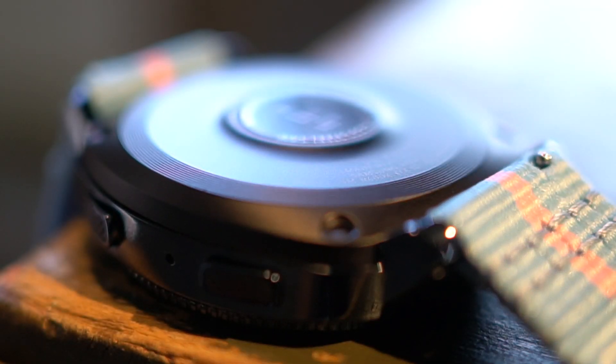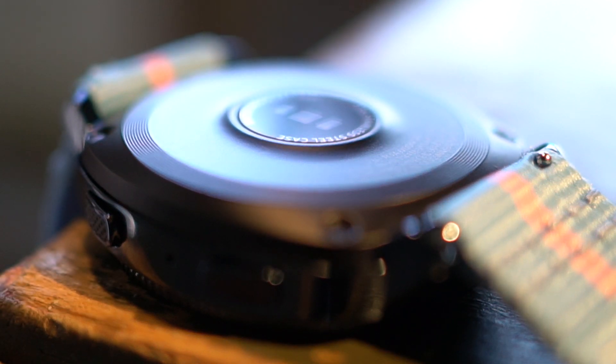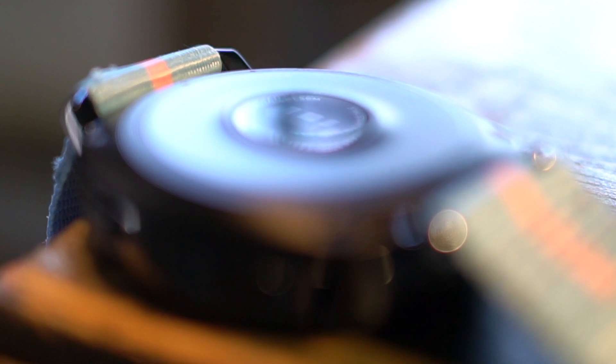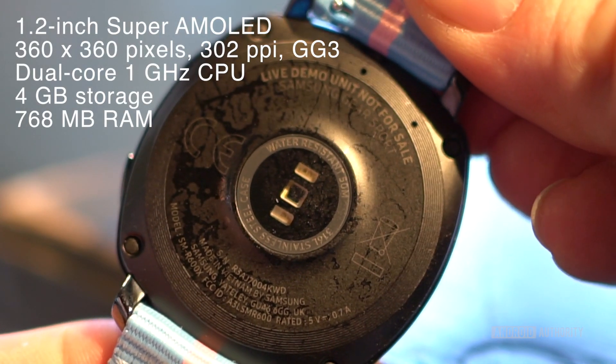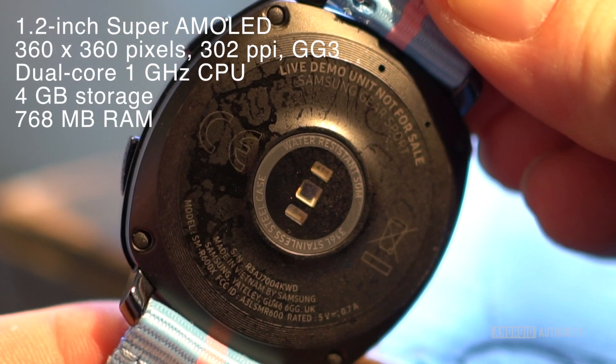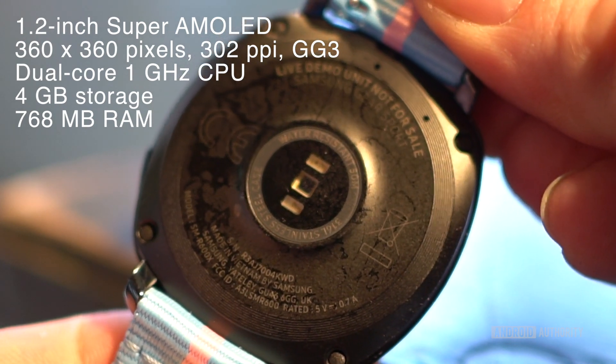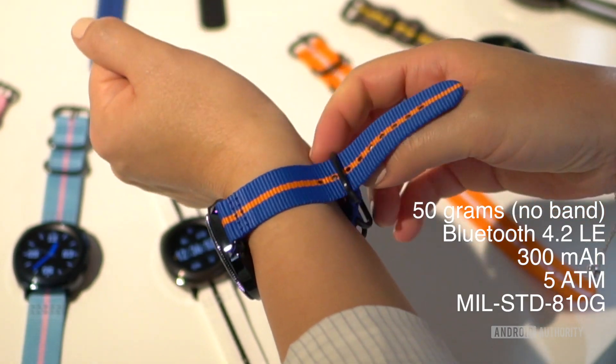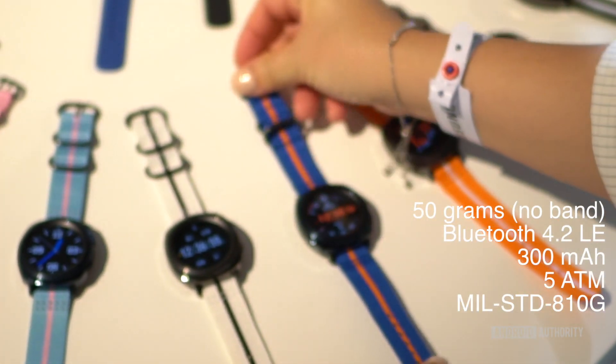Samsung says around 50% of its US customers are after an LTE-equipped wearable. With the Gear S3 Frontier targeting those folks, the Gear Sport is like a fitness-inclined variant of the Gear S3 Classic. As such, it lacks LTE, and also drops the MST side of Samsung Pay, meaning you'll only be able to pay via NFC but not at older magnetic stripe terminals. It still has its built-in GPS tracking though.